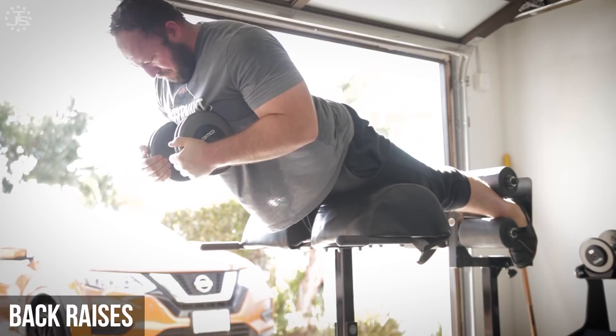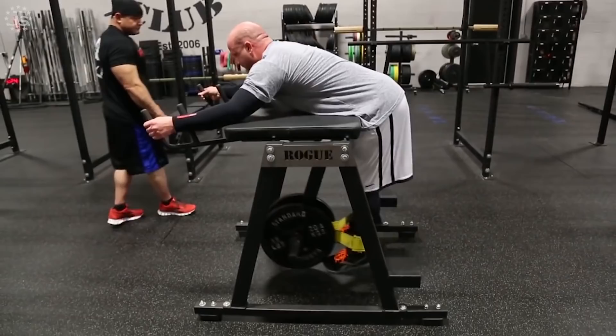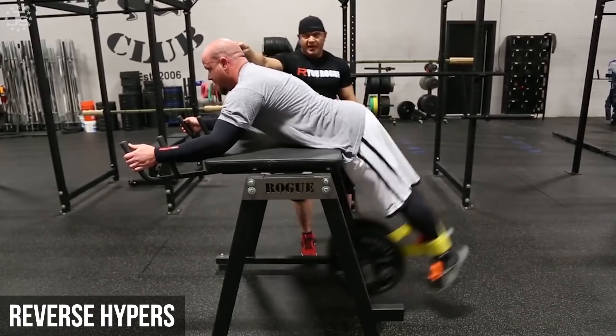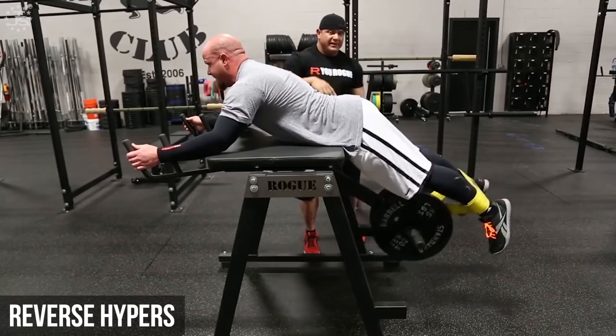Similarly to the back raise, the reverse hyper is a very effective exercise to build up low back and glute strength. I do not suggest performing them in a swinging manner, as this can lead to spinal flexion under load which can be injurious. Rather, perform your reverse hypers with strict control for maximum effect. These are great exercises to train for sets of 8-20 reps, and adding isometric holds at the top of the movement and controlled eccentrics are options to increase training effect without adding load.